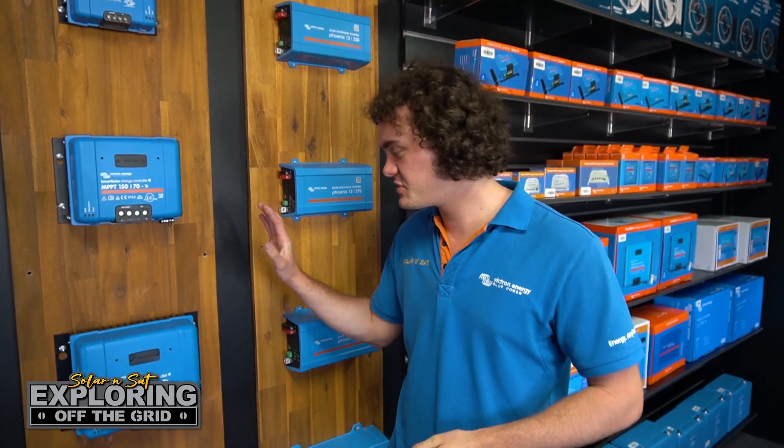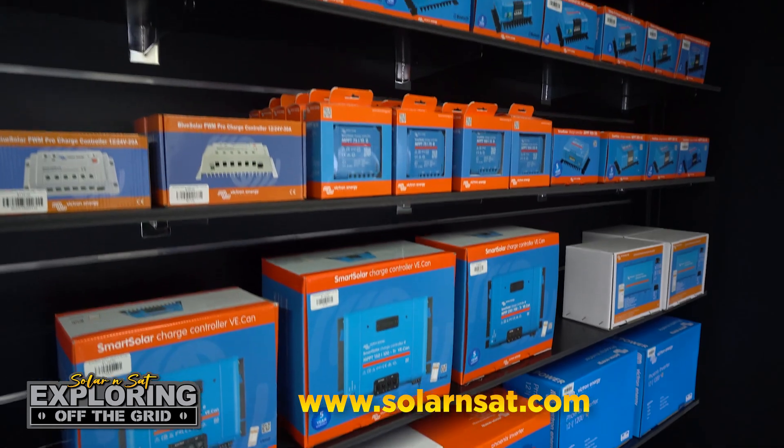Just a quick reminder that we are national distributors of all Victron Energy and Sherby solar products, so whether you're an end user or want to buy wholesale for your own business, make sure you check out our website.